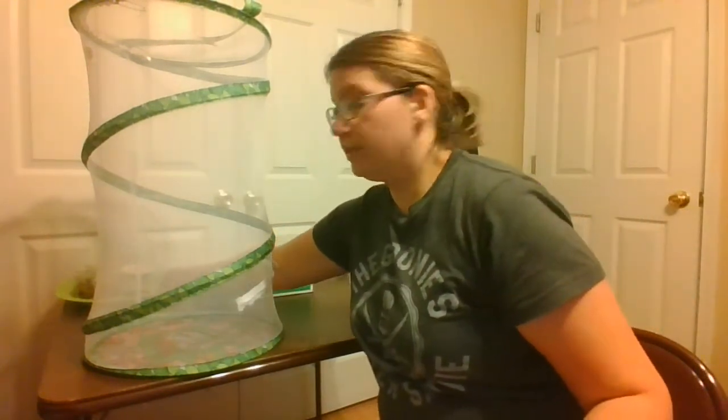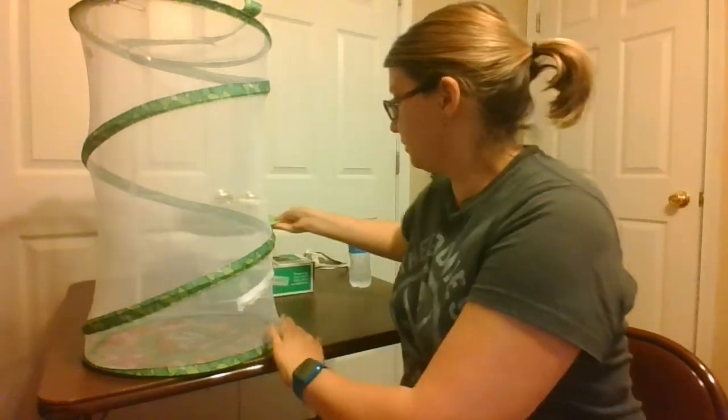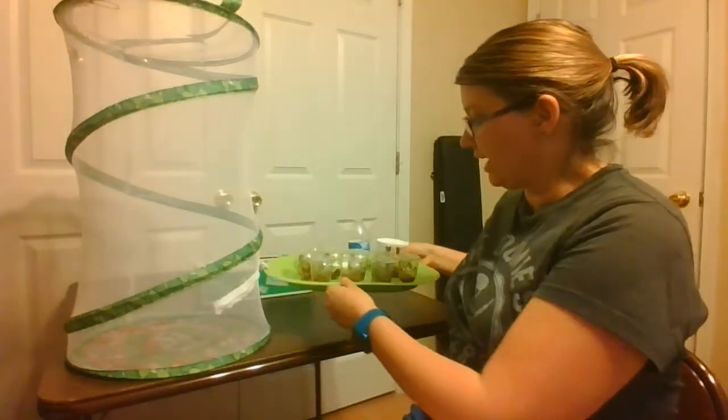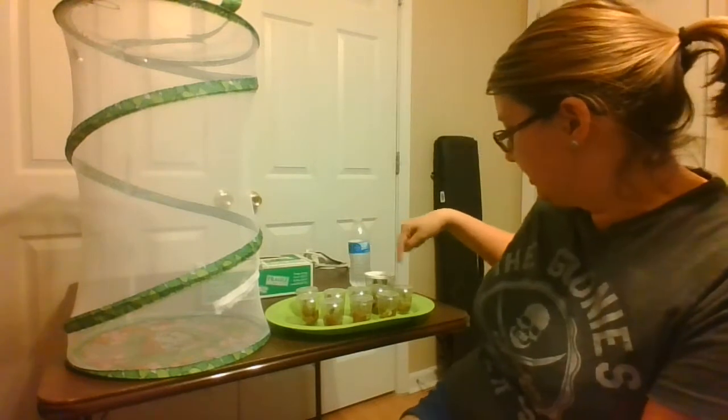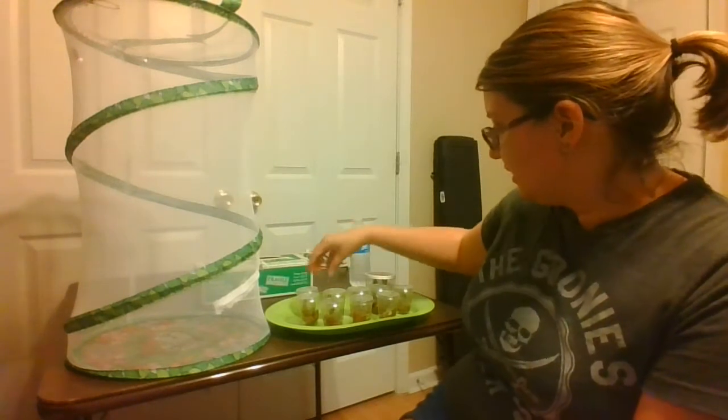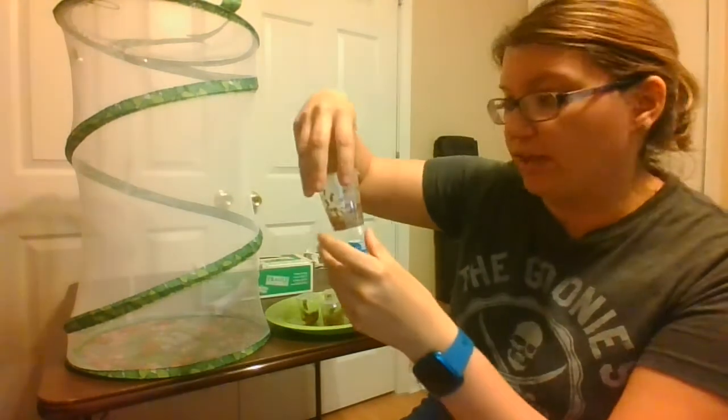On my tray over here, let me pull it to the front. We have chrysalises. Every single one is a chrysalis. Even this one is a chrysalis — it fell.